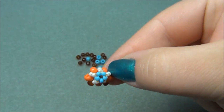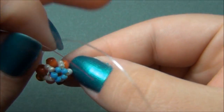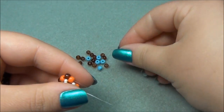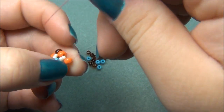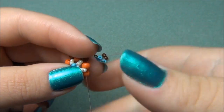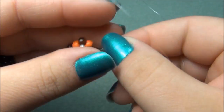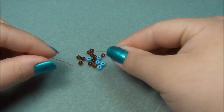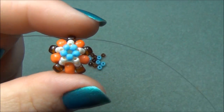I'm going to swap to my other string, pick up a brown, and go through my next orange. Pick up another brown and then go through the next orange. Pull my strings — we should have this. Now we have four brown seed beads and we actually need five, so I'm going to pick up another brown and cross through that. Now we have finished the center of our star.